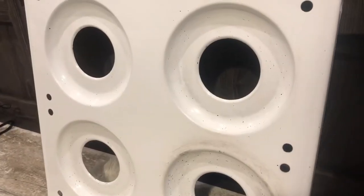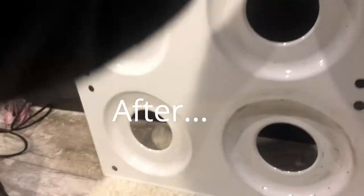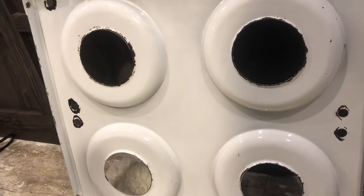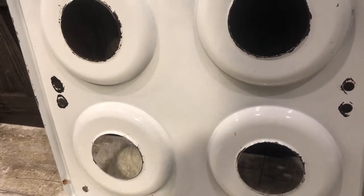I think this is as clean as it's going to get. I'm just going to flip it over so you can see the other side. It is very old, but I'm going to bring it over to Ron and see what he thinks about it.